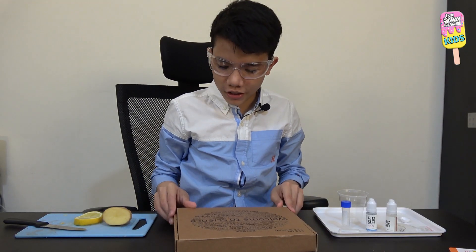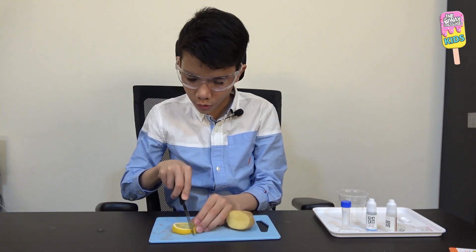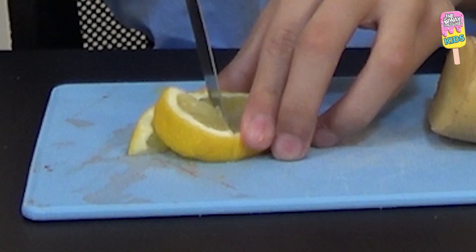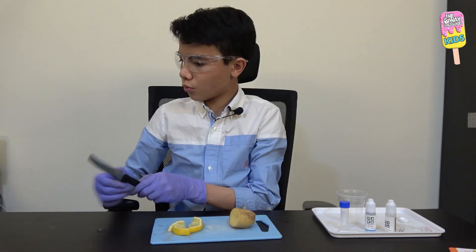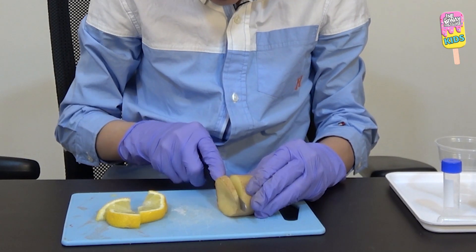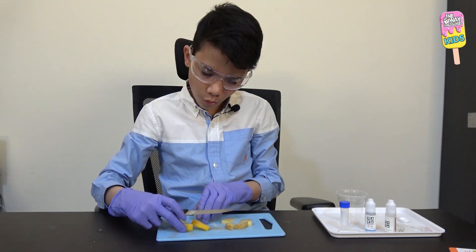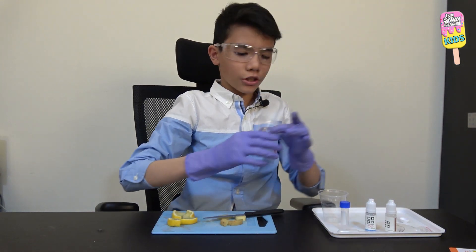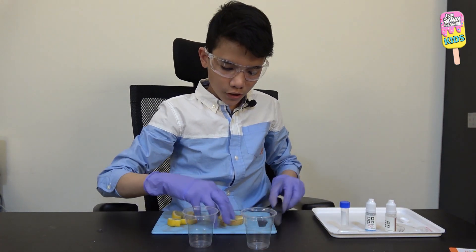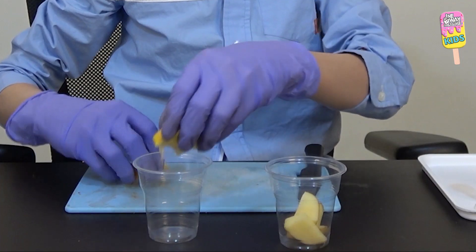Now let's start the experiment. First I'll cut the slice of lemon into quarters — half and another half. Then I'll wipe the knife and cut a slice of potato into four pieces as well. We're going to need two disposable cups. I'll put the potatoes in one cup and the lemons in the other.